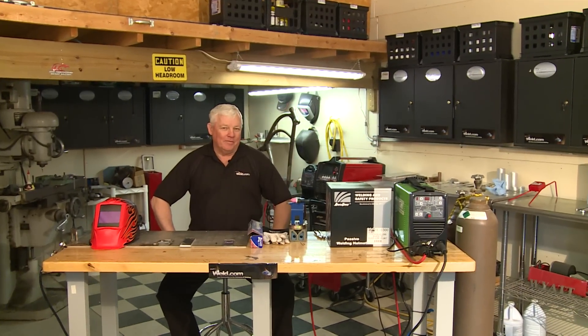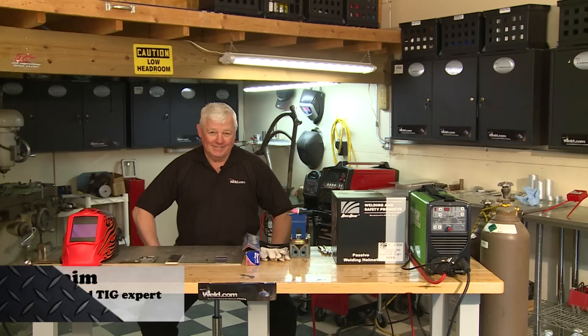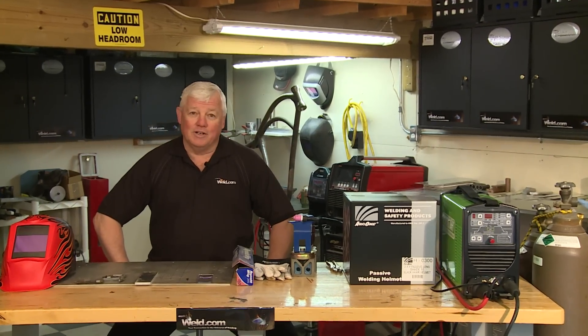Hey, welcome back to Weld.com, home of TIG time. I'm Mr. TIG. We're on location in Guta Springs, Kansas again, in my shop, and we have several different things we want to show you today.